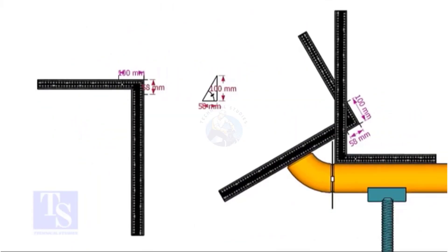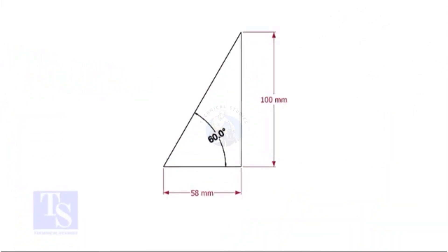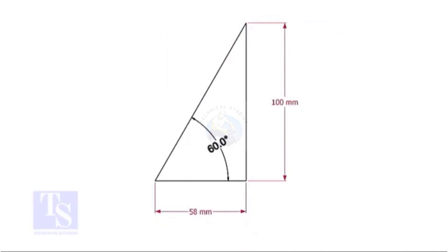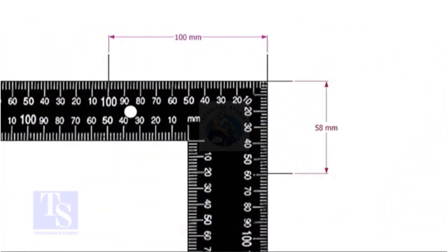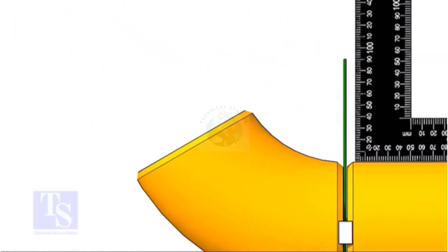For the 60 degree elbow, the set and the run ratio is 1 to 0.75. Mark the set and the run dimensions on the right angle and follow the previous exercise.